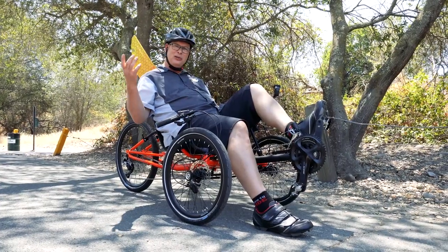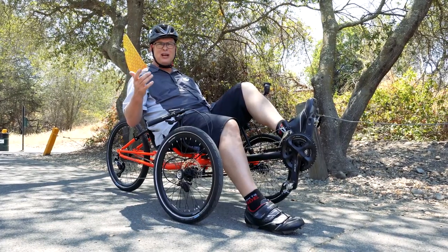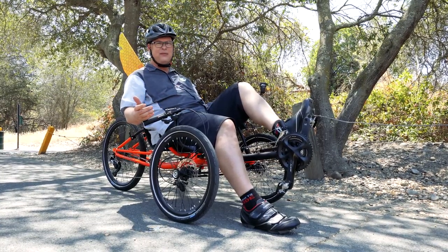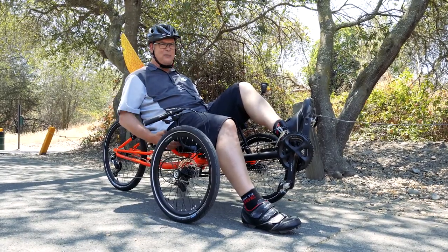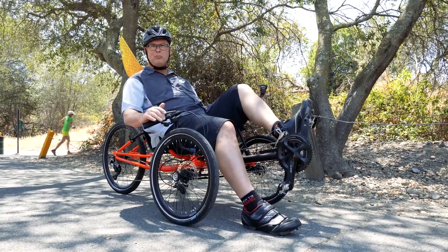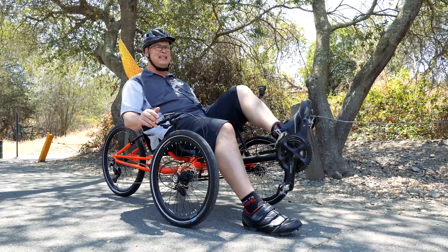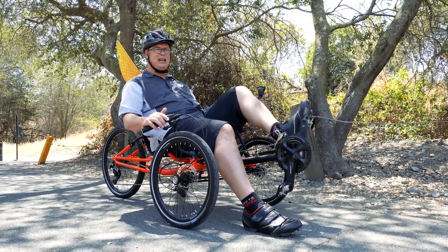Laidback Mickey here, doing the review of the Gran Turismo Sport, otherwise known as the TerraTrike GTS. I was cruising fast down the hill — it's a fast trike. It's smooth, it's comfortable. The seat kept your body nice, and the braking was great with the hydraulic brakes. I was able to cruise at high speed and keep up with other cyclists. Being the aluminum fast trike that it is, I really enjoyed it.